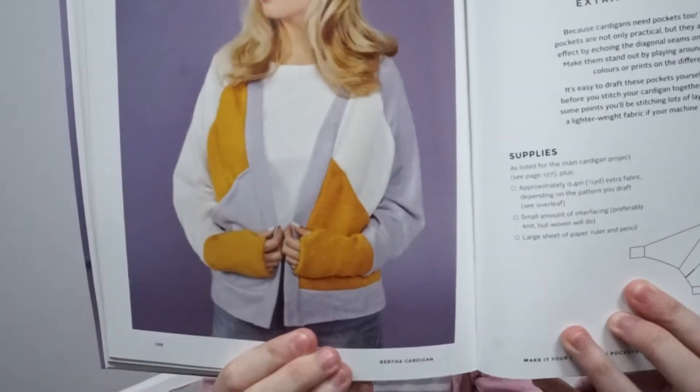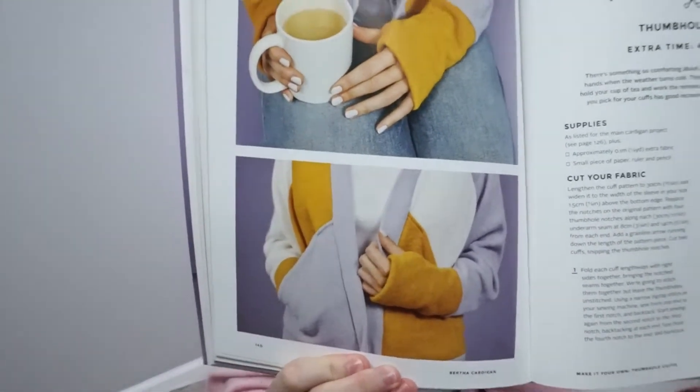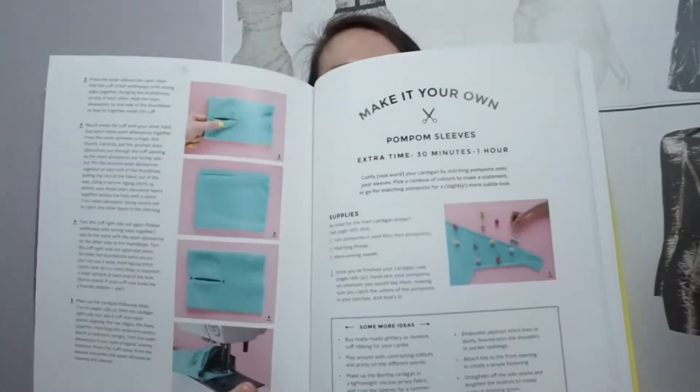This is what I'm wearing. For this pattern you get the regular straight cardigan, and then you also get an option for slash pockets, an option for hole cuffs, and then the third and final option is how to add pom-poms to your sleeves.